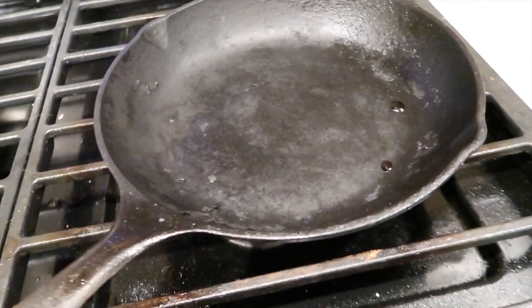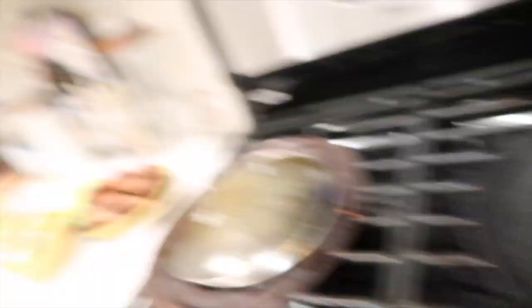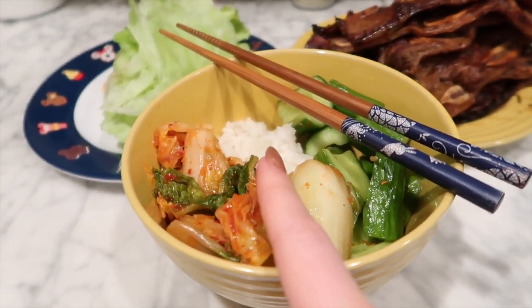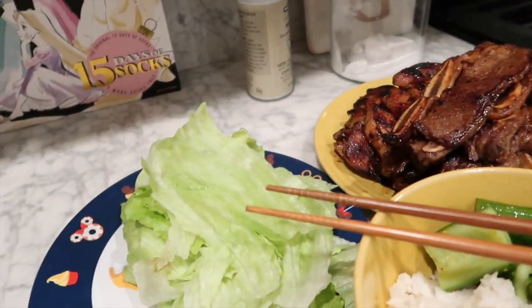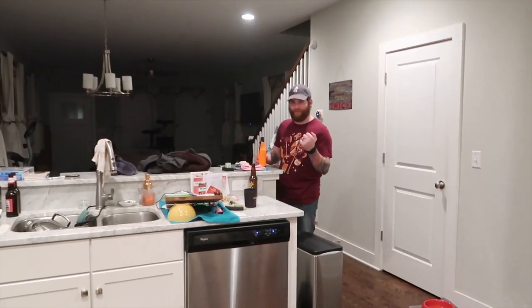I'm done cooking everything. I wanna brag — I inherited from my grandma this cast iron skillet. We just cooked barbecue in it and it cleaned itself. I was able to just basically rub out all of the burnt stuff. So yeah. This is gonna be dinner. In my bowl I have kimchi, the spicy cucumbers we made yesterday, some rice, the beef that we did in the homemade marinade, the chicken that we made in the regular marinade, some lettuce wraps, and then there's the plain bowl of rice.